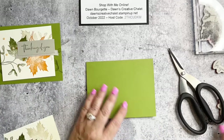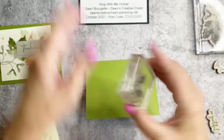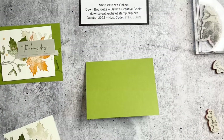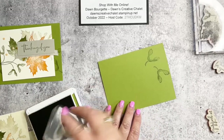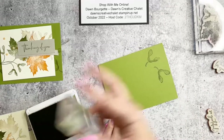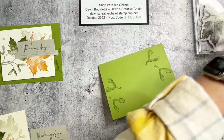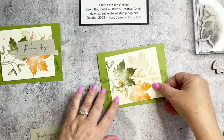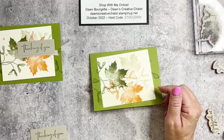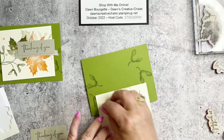I also want to stamp the background image — this little guy from the set — randomly onto the Old Olive panel. I love that, it's very realistic. Just a little bit of interest in the background; you won't see it a whole lot but it's what I like to do. Then I'm placing the stamped panel onto the card base slightly 'kittywampus' — a little crooked — which adds interest to the card front.